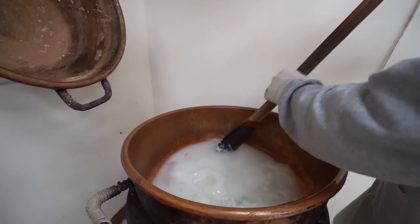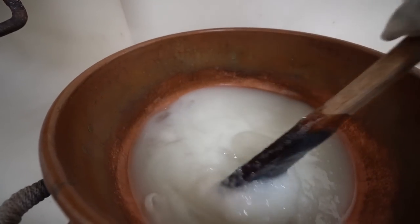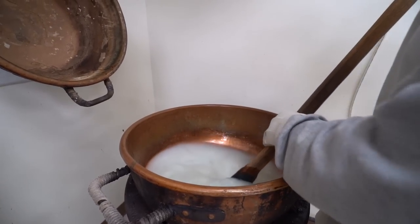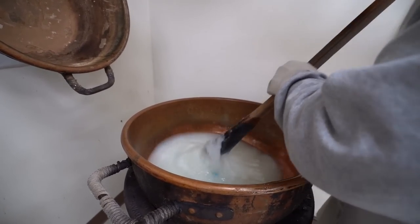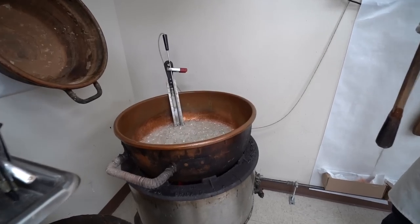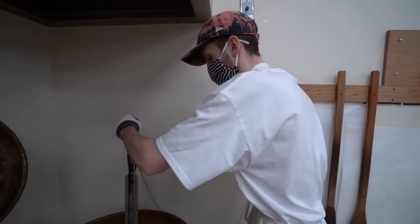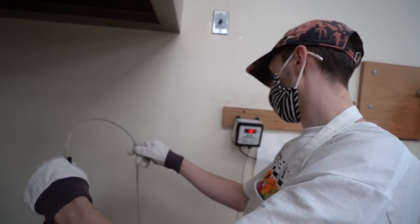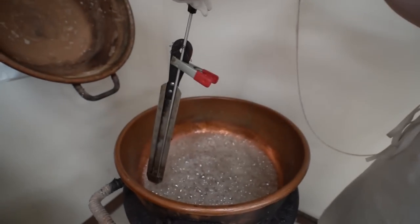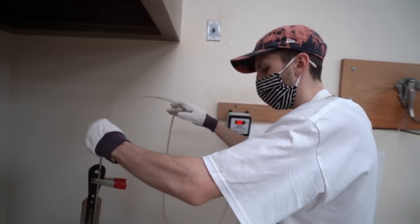Every time you mention it you have to have that applesauce consistency — it's perfect at applesauce. Don't eat it. After this heats up you add the flavor. The temperature is at 310 — we stop it at 310, honestly anything 310 to 315 is all hard candy by the time it dries.